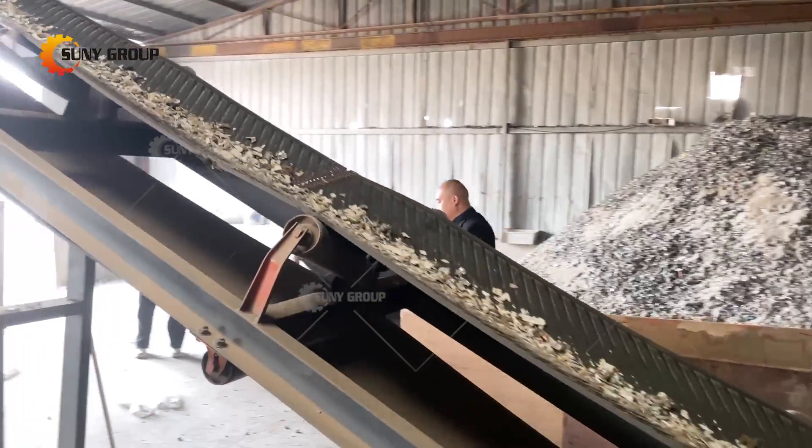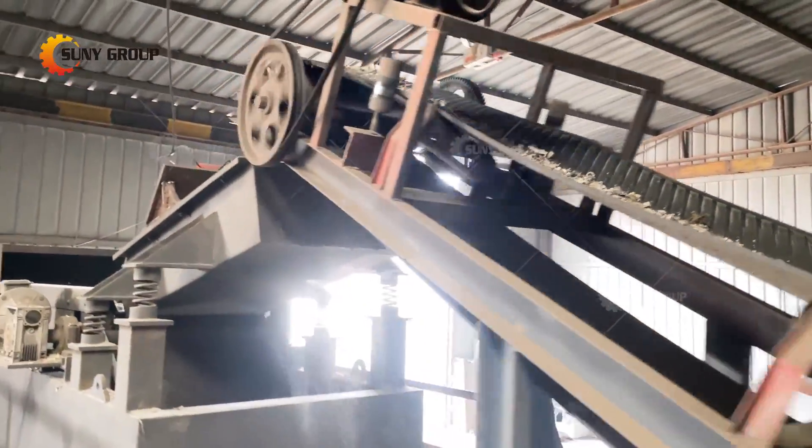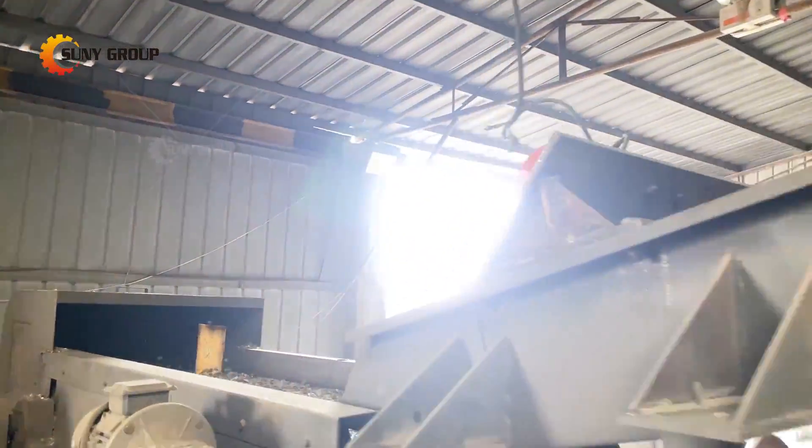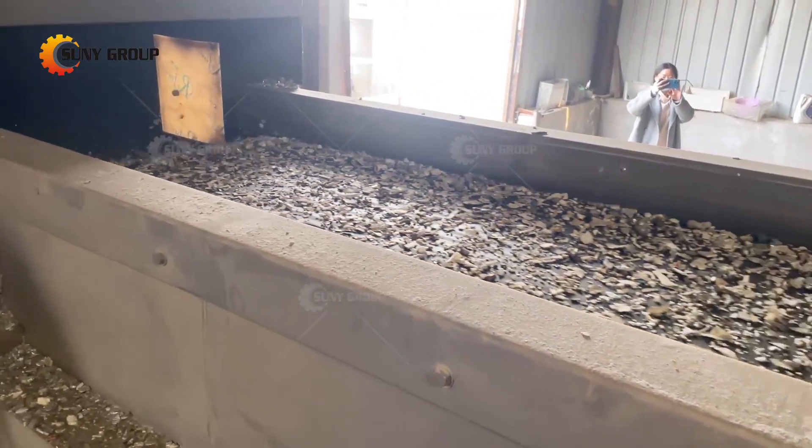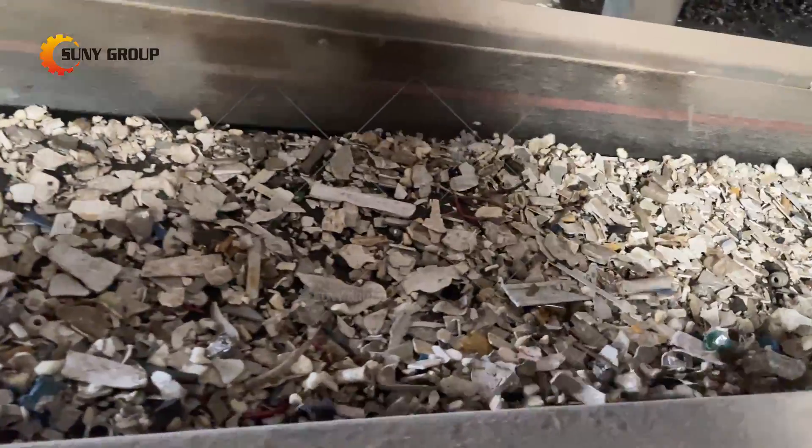The crushing and separation device is sealed with a closed enclosure, and the waste gas and dust generated during the processing process are absorbed by a high-pressure fan and then discharged through the exhaust pipe after bag dust removal.